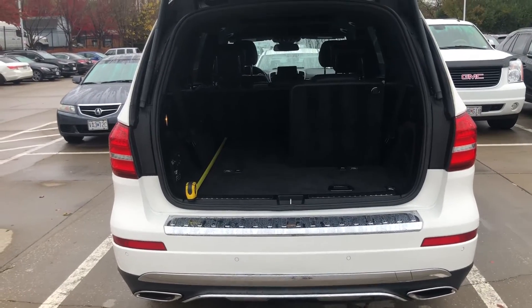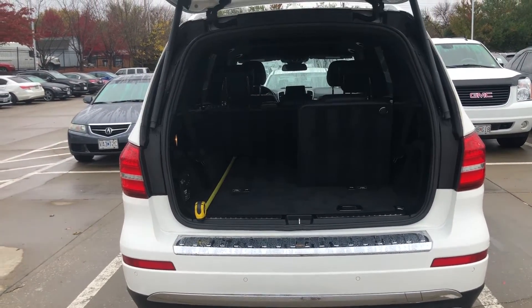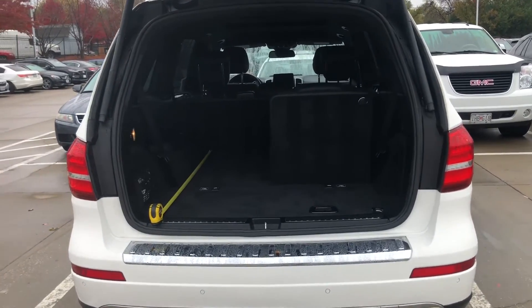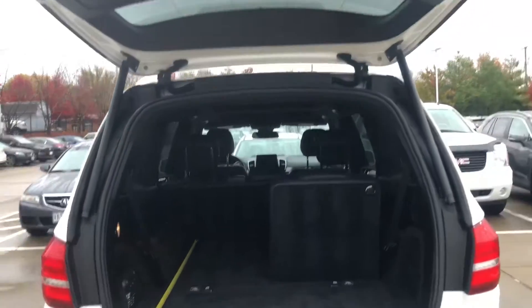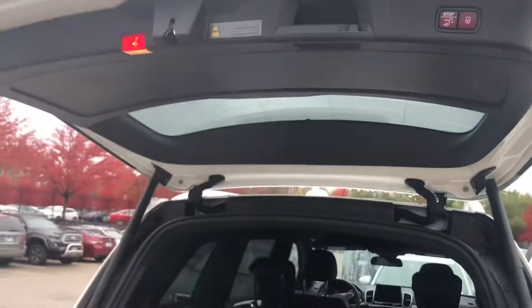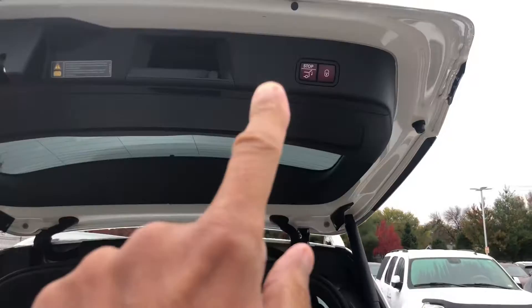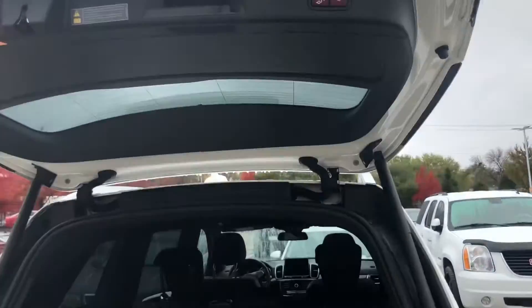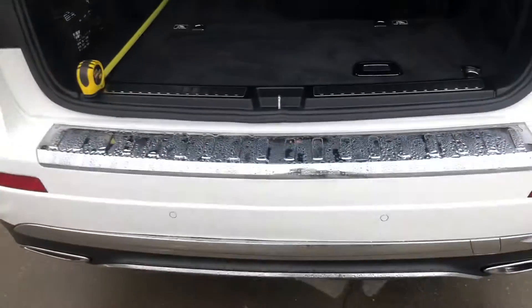This is the GLS 450 that you're asking about. I'm going to do a quick video of the back and then work my way around. I wanted to show you this here since we're back here — it does have the power lift gate which is pretty cool. You can actually height adjust this, and I can explain how that works depending on how short or tall you are. You've got your stop, your lock, your close buttons and all that back here.